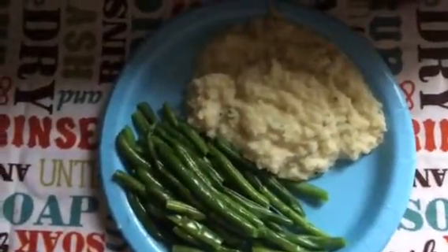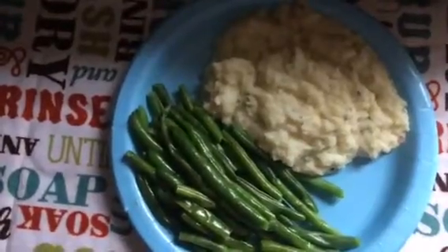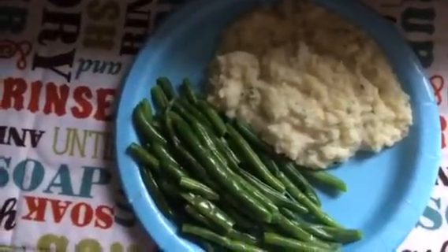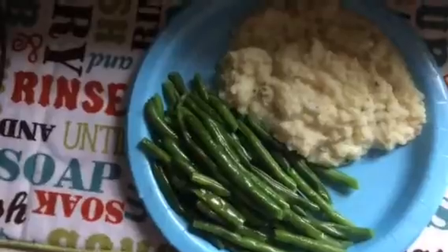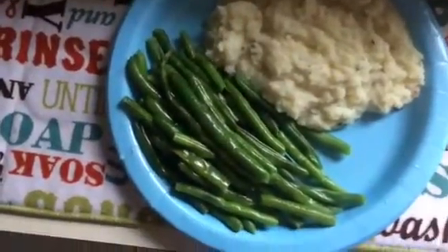Hi guys, this is my lunch for today. Day 1 on Nutrisystem. I have a cup of green beans and I did use a little spray butter on that. And then I have the Nutrisystem loaded potato. And that is what's for lunch.